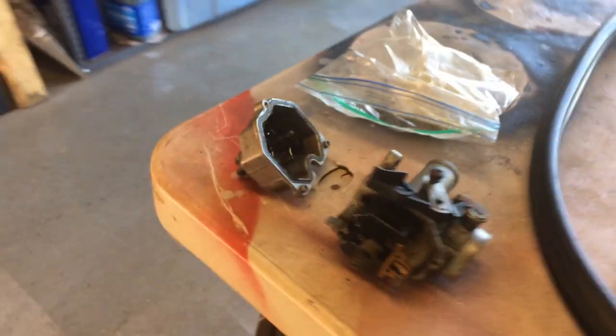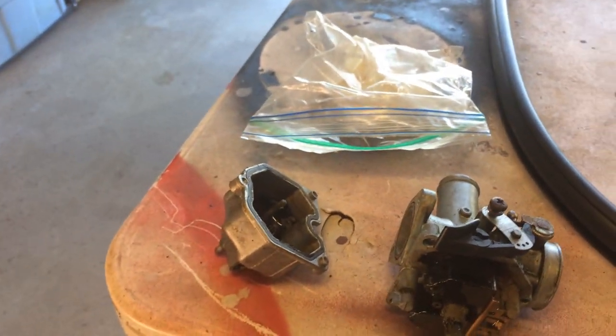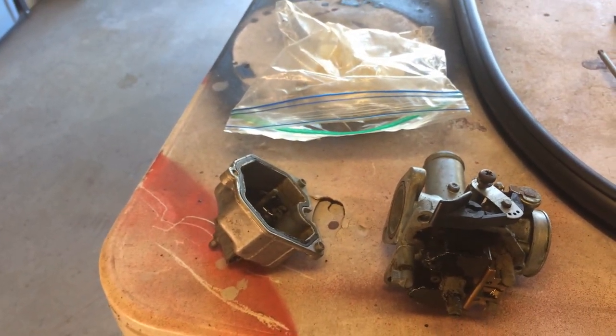Also, this is the carburetor for my son's motorcycle. I'm going to set that in the dip tank to clean it out. Maybe I can get him motivated to restart that when he's home from school.